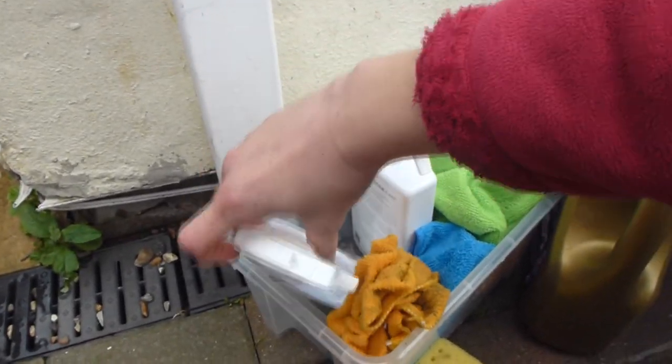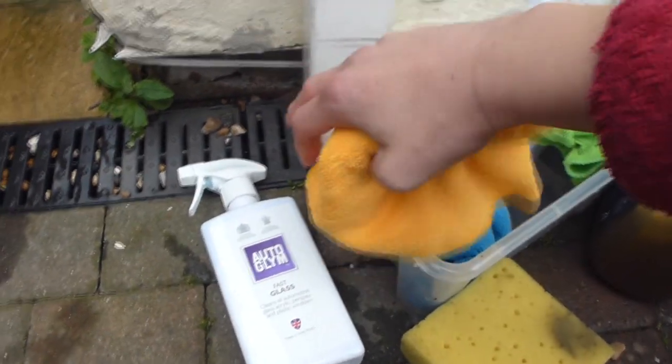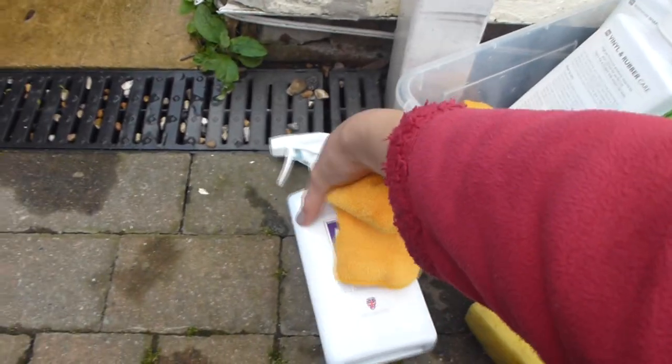Then I used the glass cleaner and I started with the inside windows. I made sure not to forget the boot, and after I did the inside windows I moved on to the outside windows.